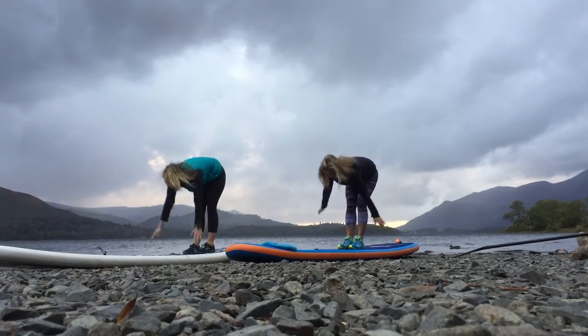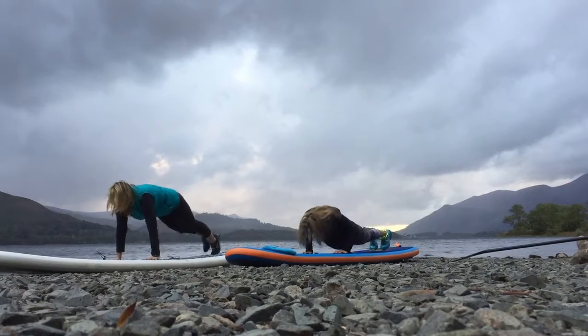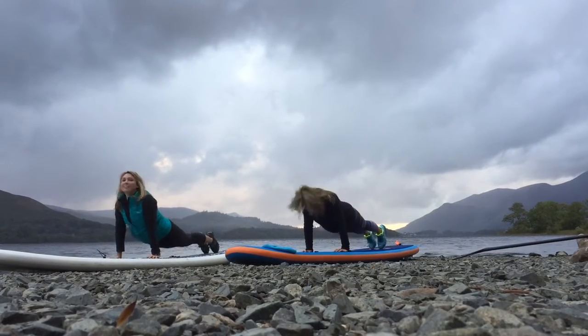Up, go, hold. Inhale, exhale. Back, arms up. Exhale, down.